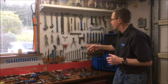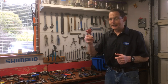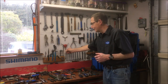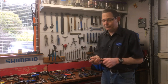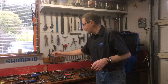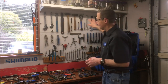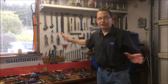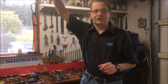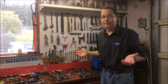On a tool board, you put tools close to each other so the allen key, which gets used all the time, is right in the middle where it's easy to find. The pliers for pulling cables are right next to it. On the tool boards I prefer, the tools are close at hand — you can reach across the whole board without taking a step, and you never have to reach over your head, though that's better for a tall mechanic than a shorter one.